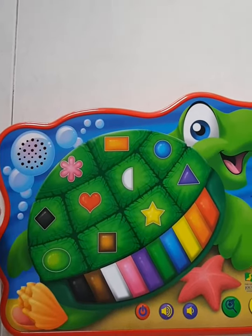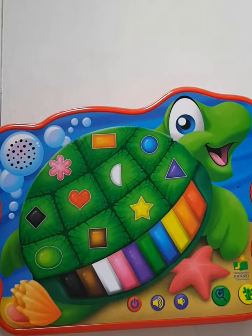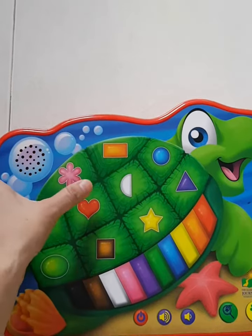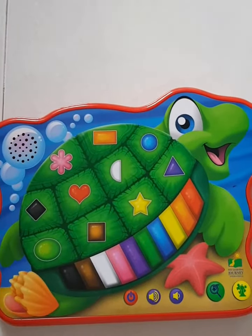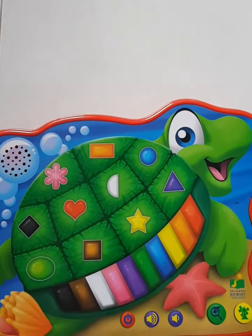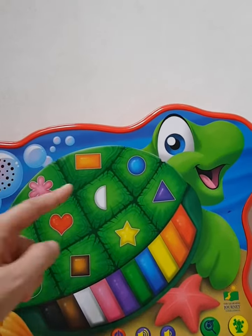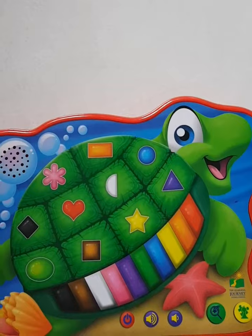This is the black diamond. This is the green oval. This is the pink flower. This is the red heart. This is the brown square. This is the yellow star. This is the white semicircle.